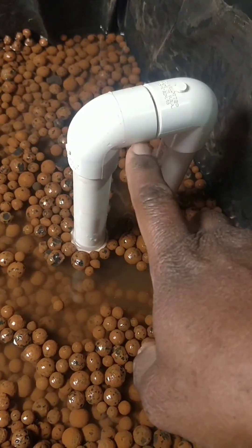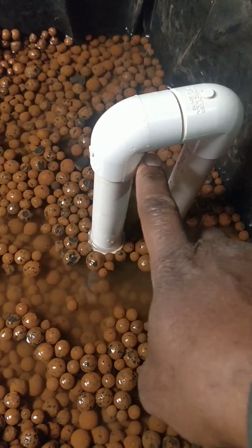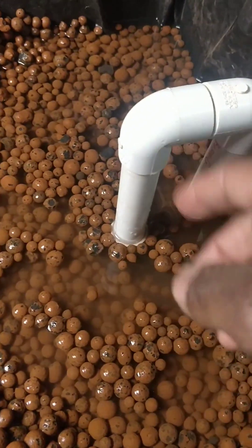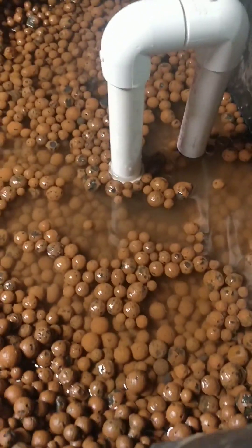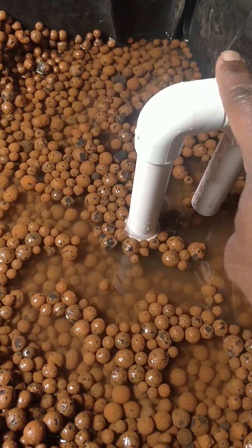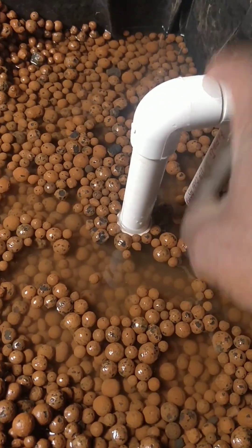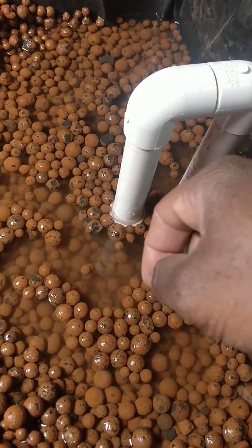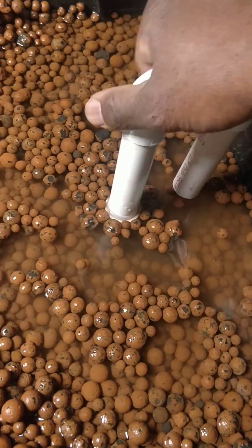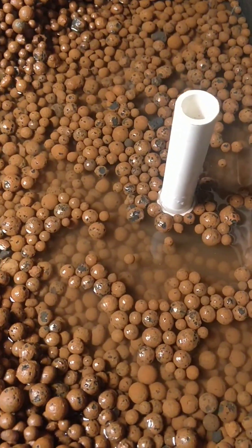One of the things I was running into was whenever I got ready to start the siphon, it would start and then drain to about a certain level, and then for some reason it would break the siphon and the water would stop there. The way I had to get around that was to put my hand down below on the drain pipe, let the water fill a little higher — about a quarter inch above — and then it finally created a proper siphon.